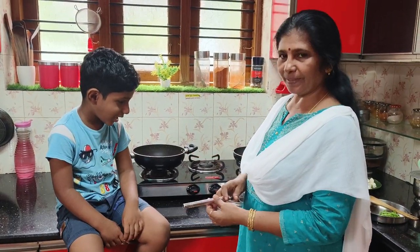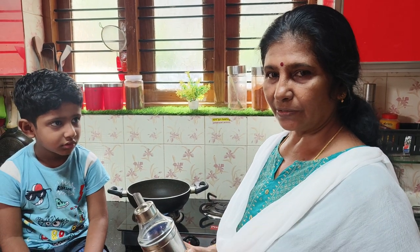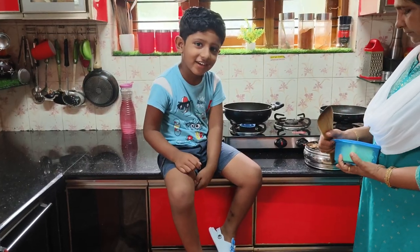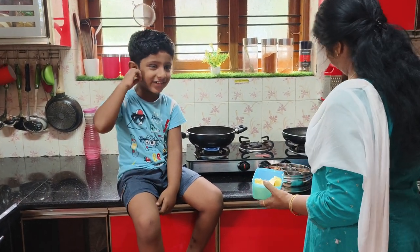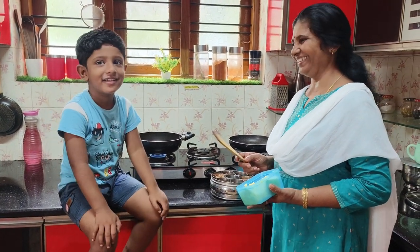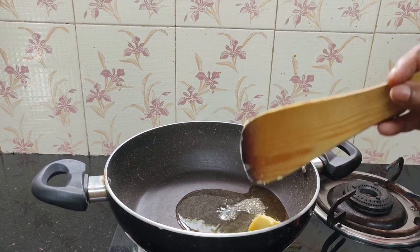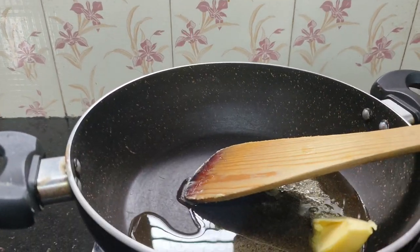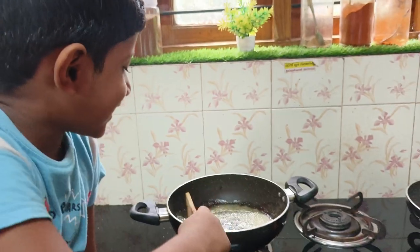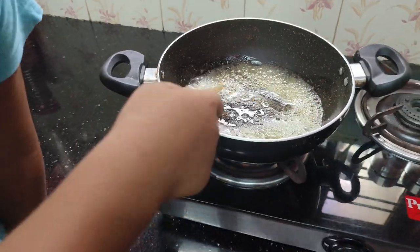We are going to talk about Tasty Paneergari in the kitchen. We put some water in here. Pour a tablespoon using a bottle. Pour some water in here.